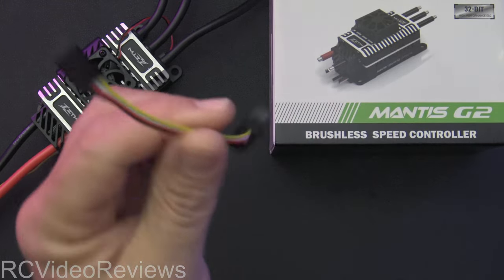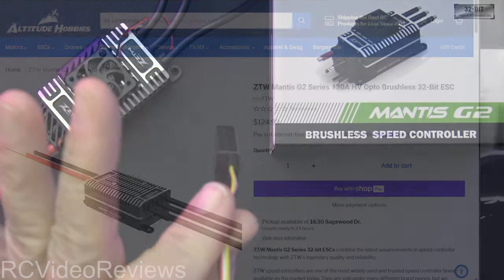Before we get into the how-to, let's give a little detail. I'll show you the specifications first and where I got it. The links are in the description — they're not affiliate links. I got this ESC at Altitude Hobby. They are in a couple of other places, but a lot of them are out of stock right now. This is a fairly new lineup, the Mantis G2. It is a 32-bit ESC. In my case, this one's an opto, which means no onboard BEC. It's $124, which if you price ESCs in this capacity and current range, that's a pretty decent and very affordable price.